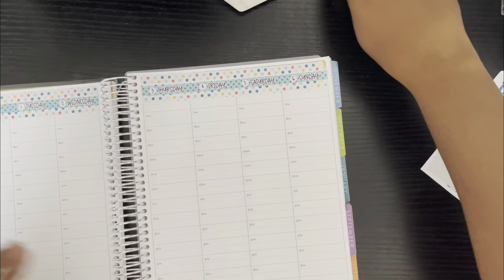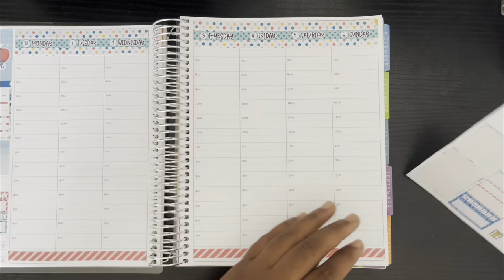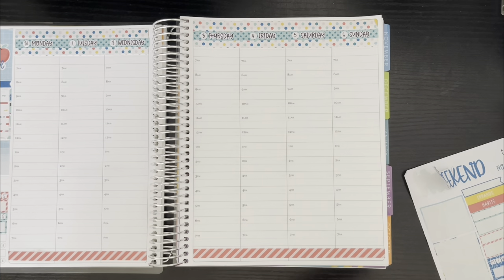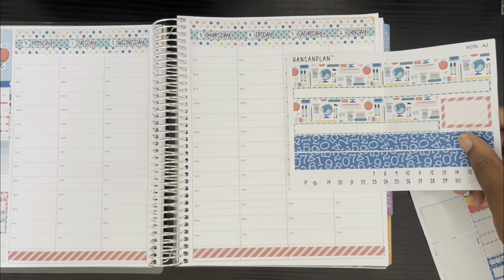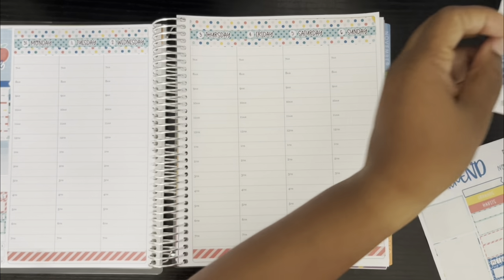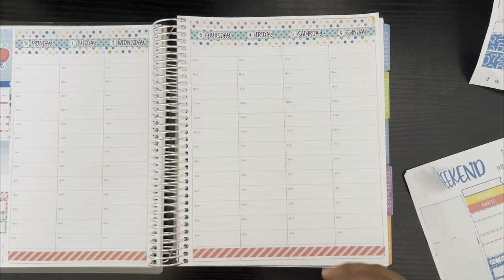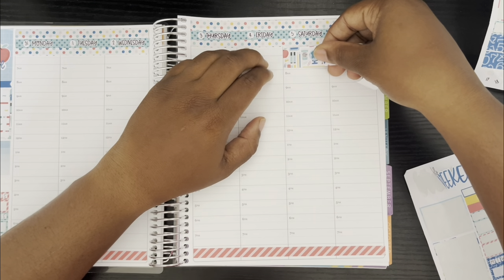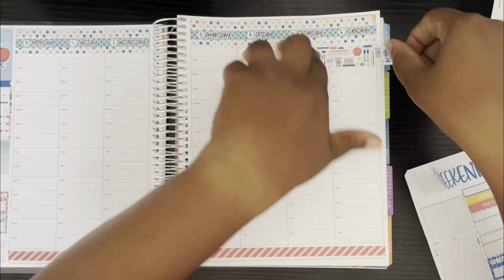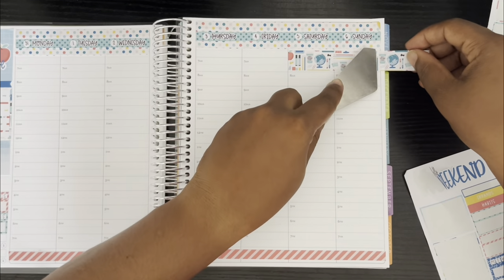So now what I'm going to do next is put down the weekend banner. I was wondering if I should pair the washi tape behind it — I think that would be cute. Let's use the shorter one because I was just trying to find a way to use it anyway, so this works out perfect. I'm going to put it in this slot and then do this.